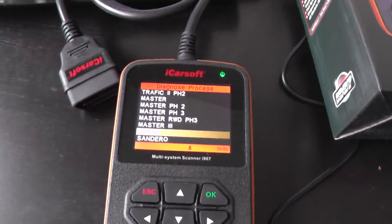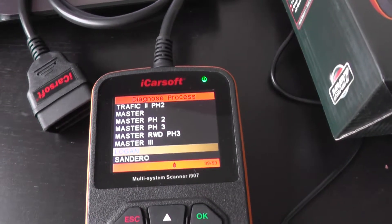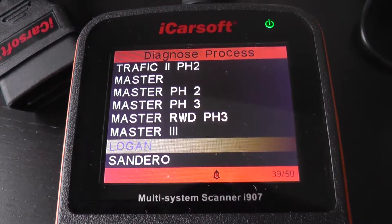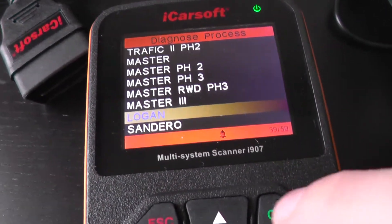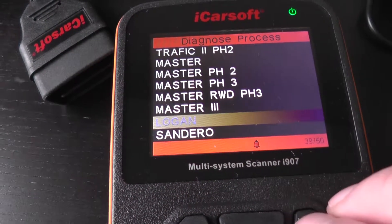This is the iCarsoft i907, which is a multi-system scan tool for Renault and Dacia vehicles. Right now we're going to focus on the Renault Logan. We're going to have a look at the system menu just to see which systems you will be able to diagnose and reset in your Dacia Logan.